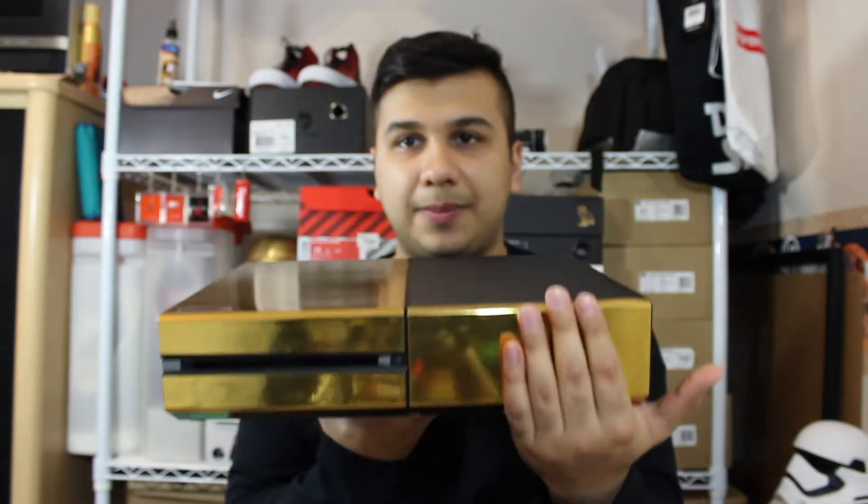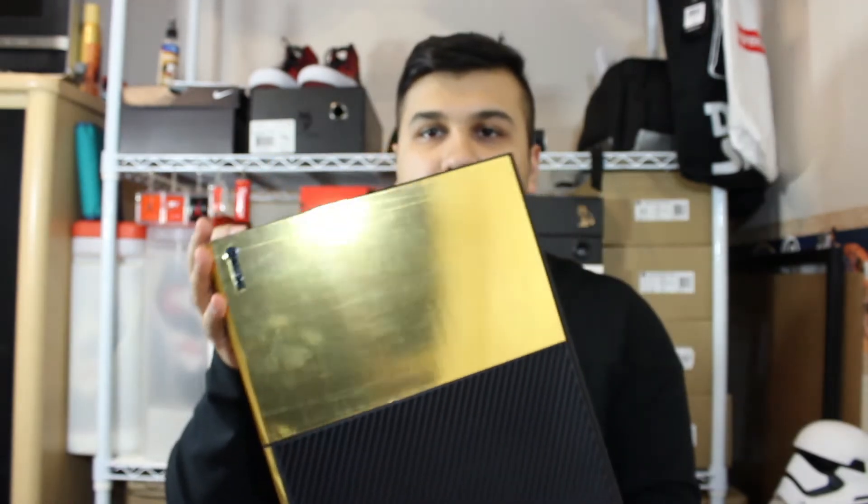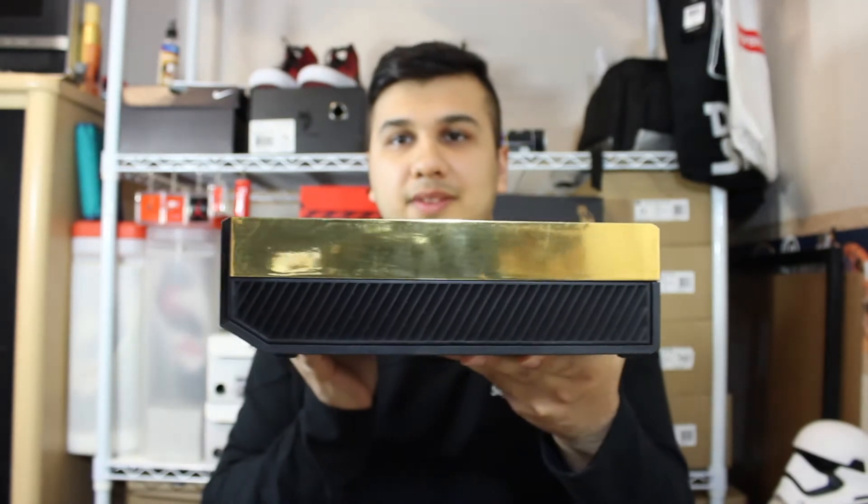The controller just has that top piece and an overlay of all the buttons. On the console, you get one piece that wraps up and another one that wraps towards the side, then a big one that goes on the top and a small one on the side.